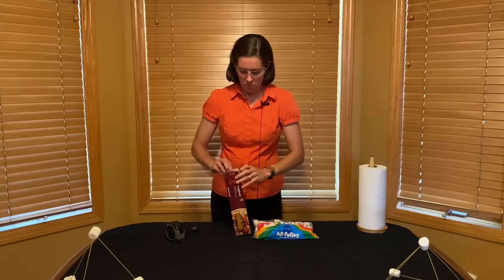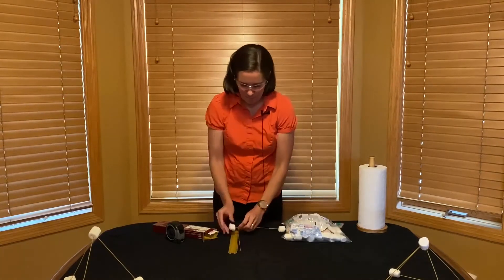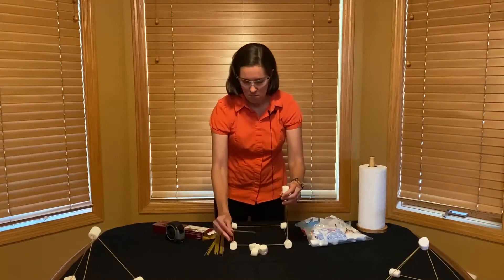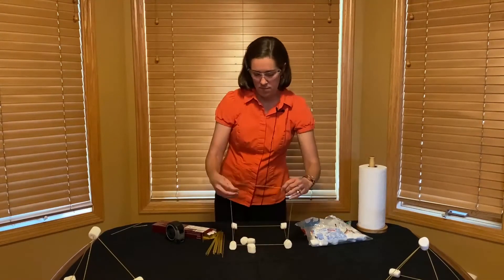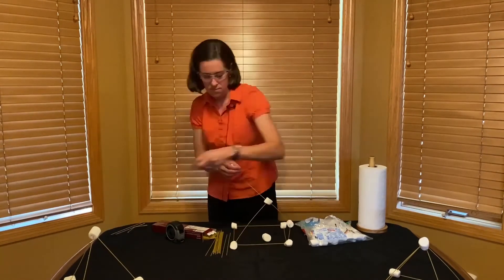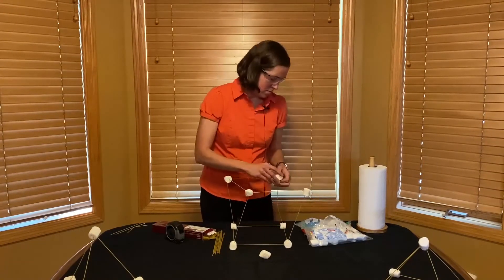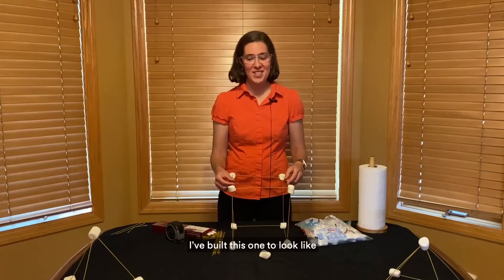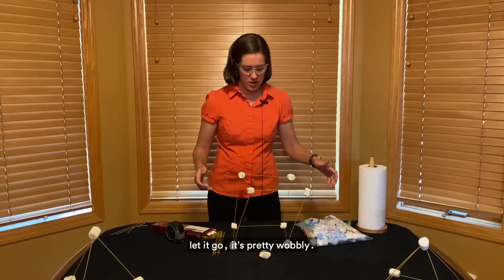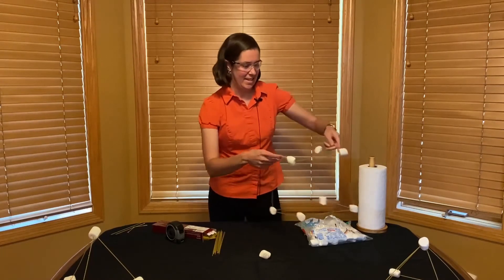Mary begins to build the first structure made out of spaghetti and marshmallows. The video speeds up in a time-lapse fashion. I've built this one to look like a cube, but as you can see, if I let it go, it's pretty wobbly. Mary shows her spaghetti marshmallow structure and it falls over, and she laughs.